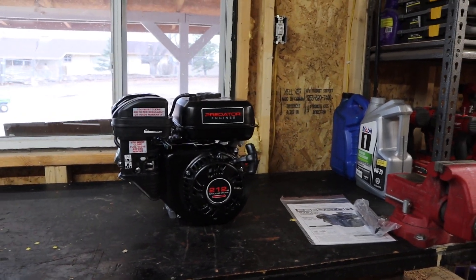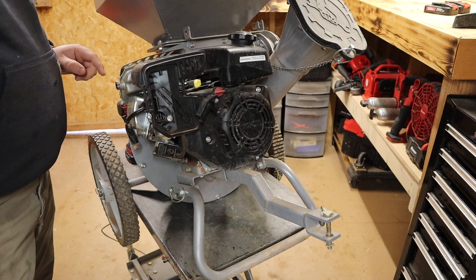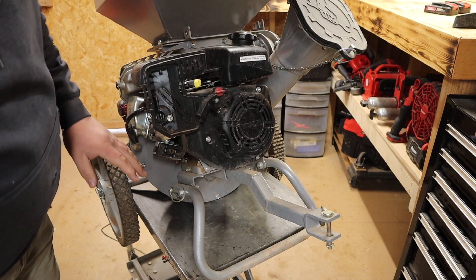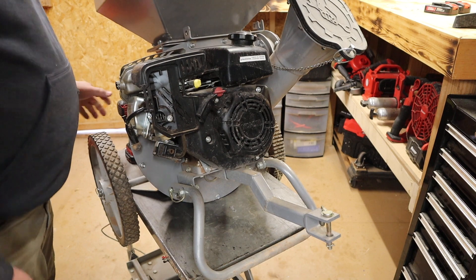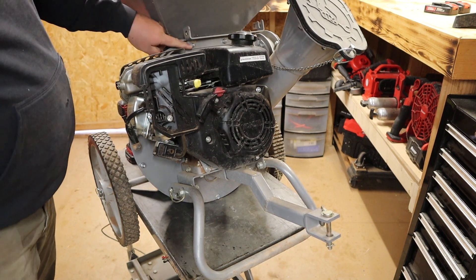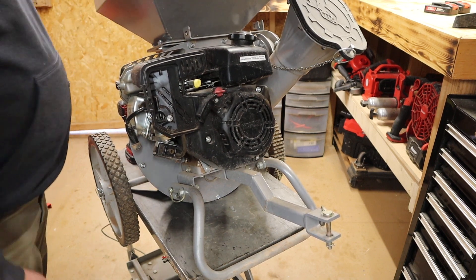I'm really hoping it'll fit. I'm a little bit worried it won't — I'm not 100% sure. But I think the first thing I need to do before unbolting the engine from the shredder itself is take all these bolts around the outside off.